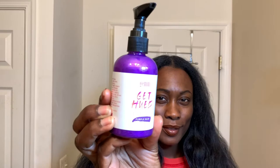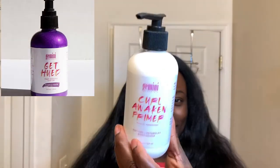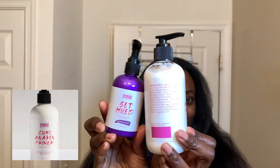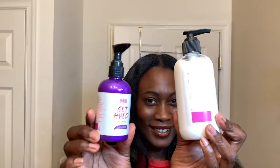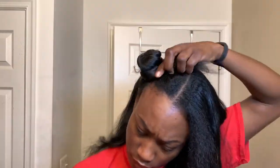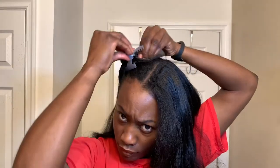Okay, let's get into it! I am starting out using the Get Hued Gemini Naturals Purple Rain along with a Curl Awaken Primer to achieve this look. These are the two products I'm going to be using, and I'm starting out on stretched hair — my hair has been stretched for the last few days. I wanted to try something really bold and different, so I'm just starting out sectioning my hair to create the bantu knots.